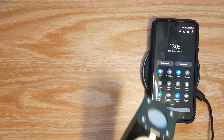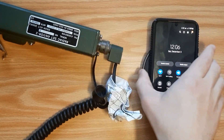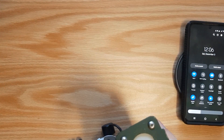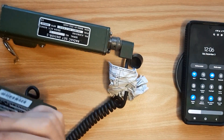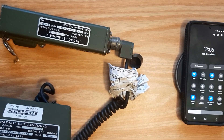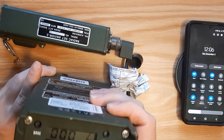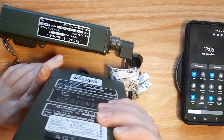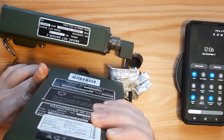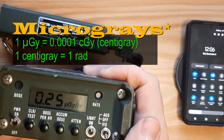I'll put it right here away from the phone so it is not detecting the phone. I like to read through this little window here. So it isn't detecting the phone right now — and we got 0.3 grays. That is the background radiation.